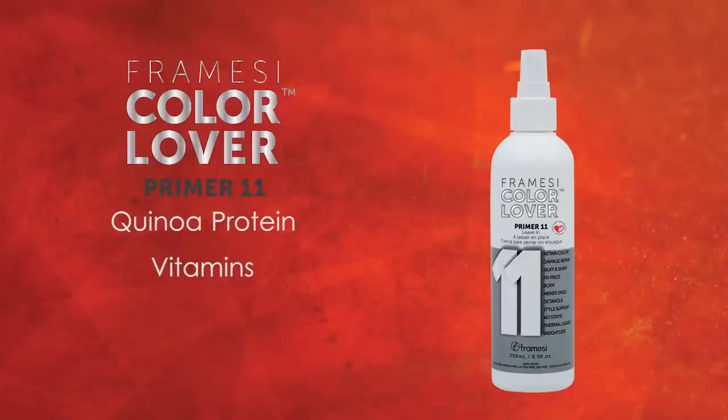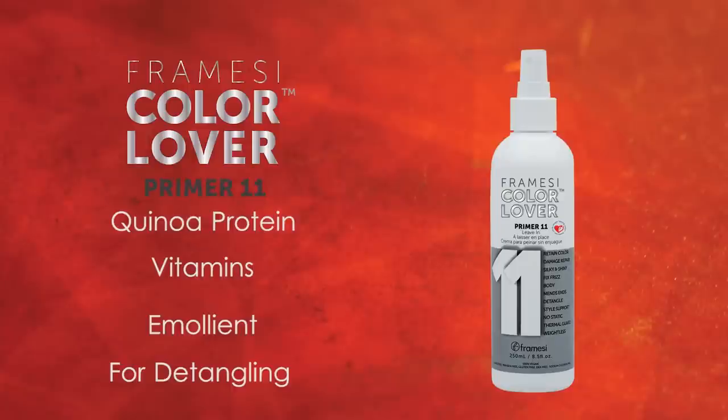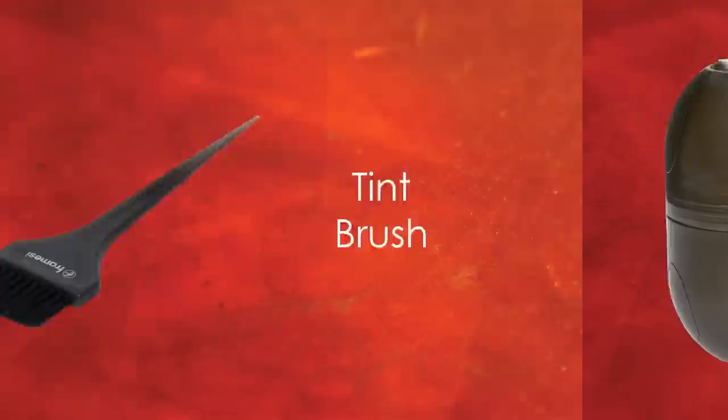Quinoa protein, vitamins, and emollients detangle and penetrate hair with moisture and shine, enhancing it with body and strength.